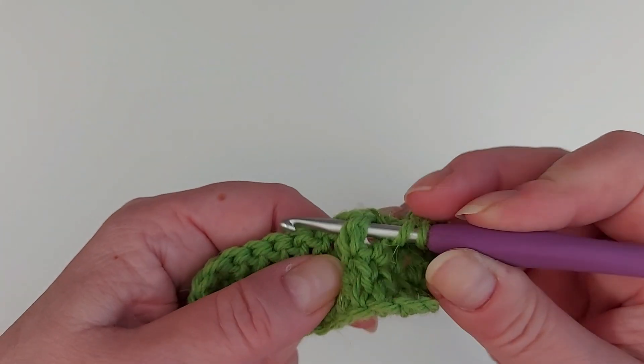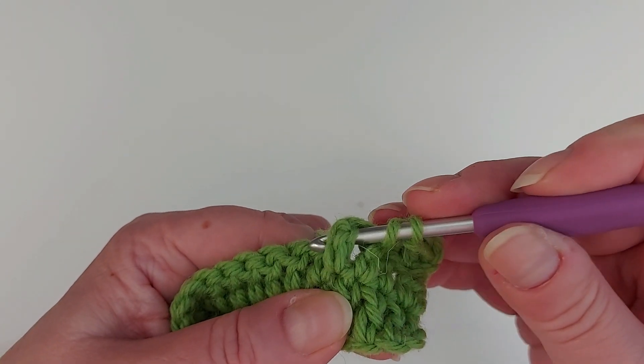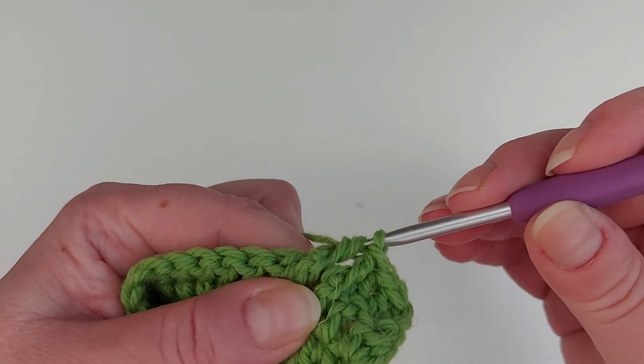Round the post, yarn over, pull the yarn, and then finish off the double crochet.